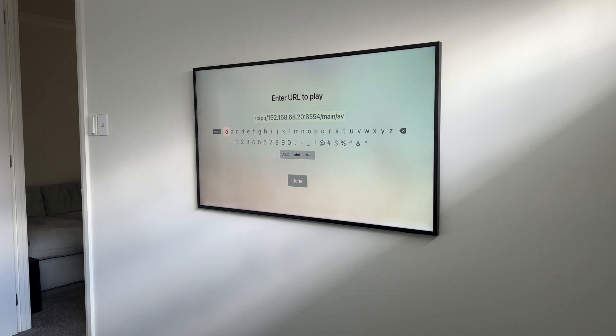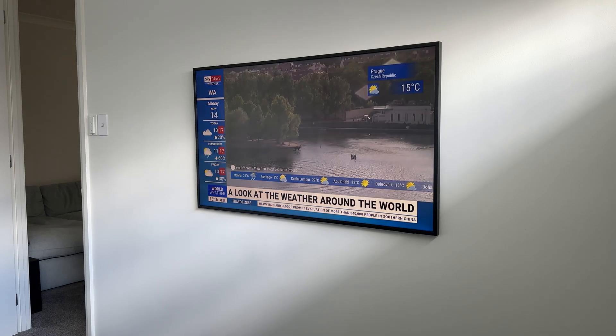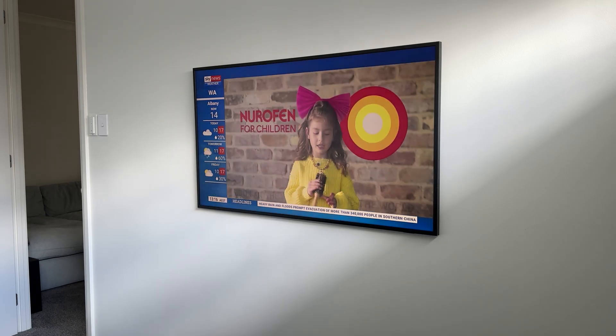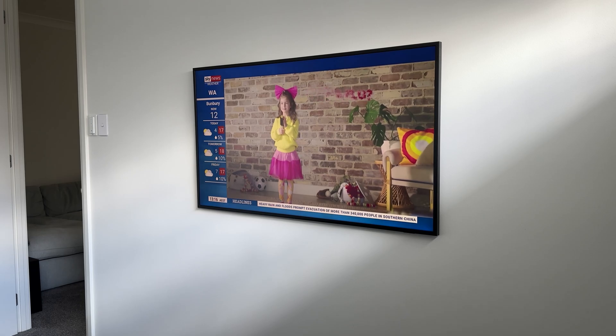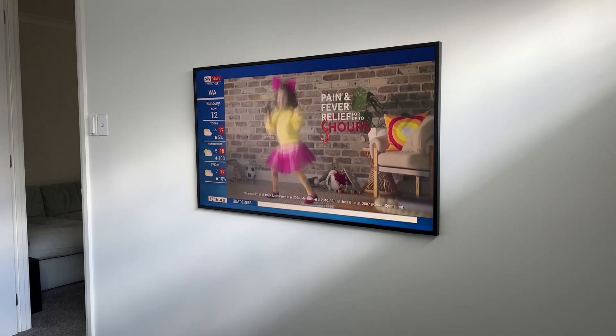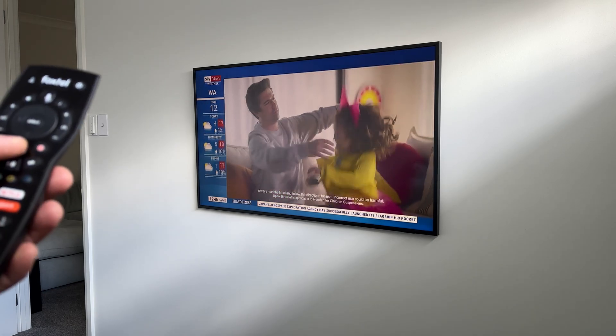The Zoe Box can handle multiple streams simultaneously, so you can watch the video feed on many devices at the same time. Just remember, you can't watch different channels on different TVs — the Foxtel channel will be the same for all devices viewing the stream.